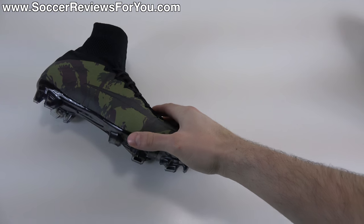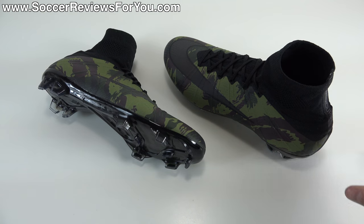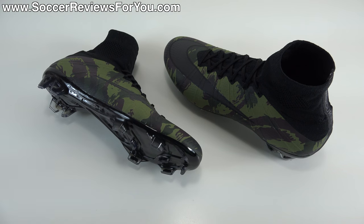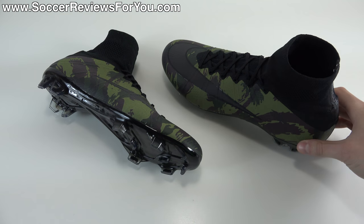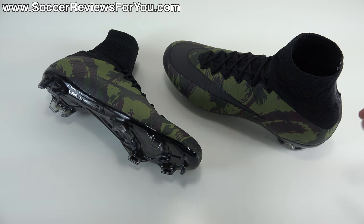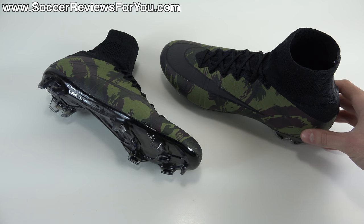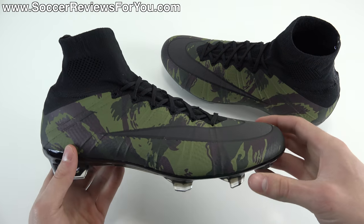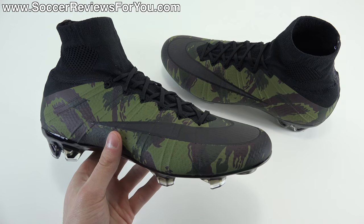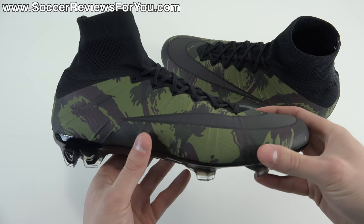This is definitely one of the more unique Superfly 4 colorways we've seen so far. It's a special edition release, so instead of the usual $275 retail, this shoe retails for $300 — a $25 premium like we've seen from the CR7 colorways. You're definitely getting something special with the packaging and the final product. Today we'll take a closer look at the shoes, talk performance, tech specs, and weight.